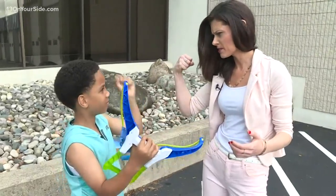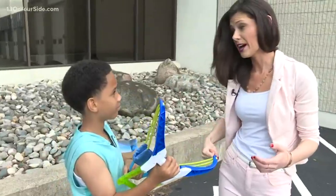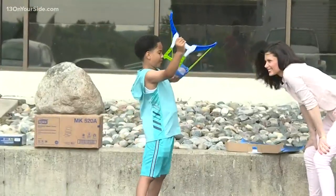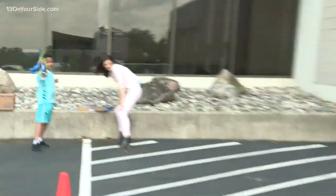You got those muscles? Can I see the muscles? Whoa, that's a big gun right there. Is that a win? Yeah, there you go. You got this. Boom!